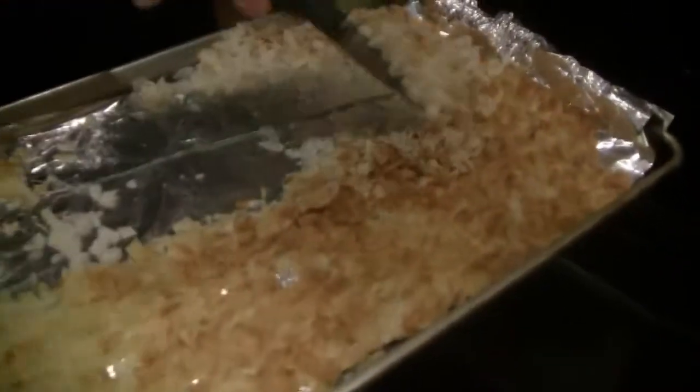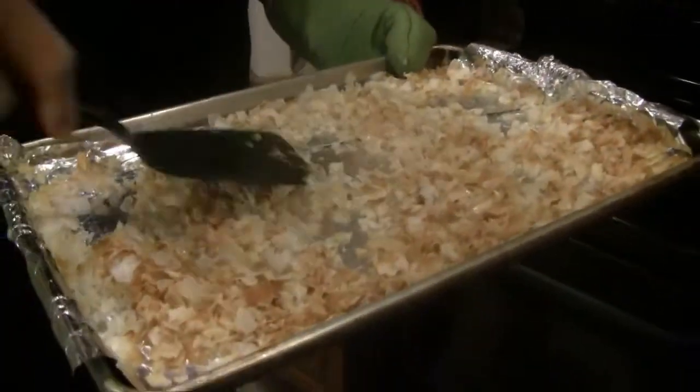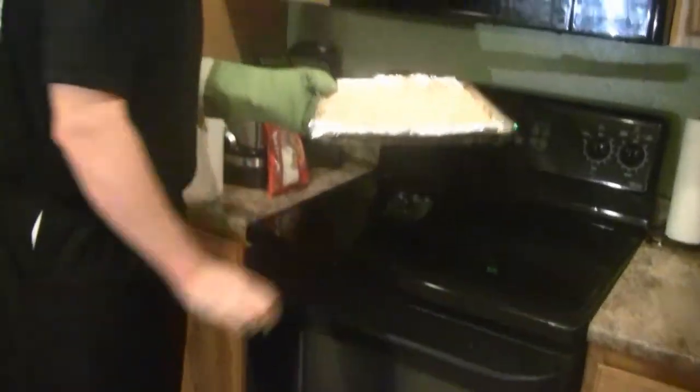At this point we want to mix it up, spread it back out onto the foil-lined paper. We probably have another two to four minutes left in the oven. We'll check back up.